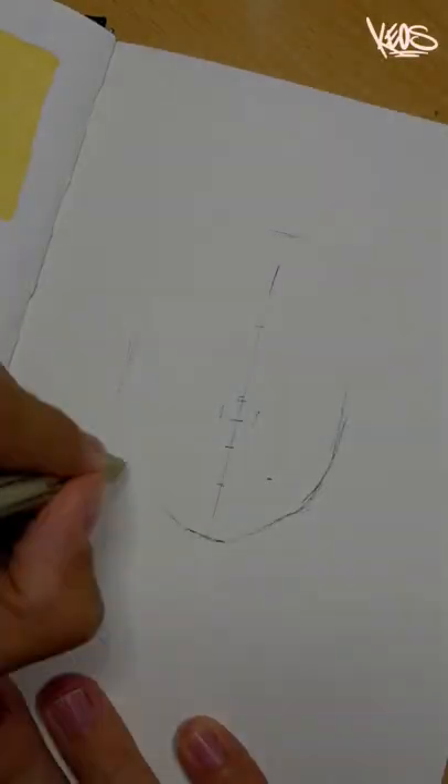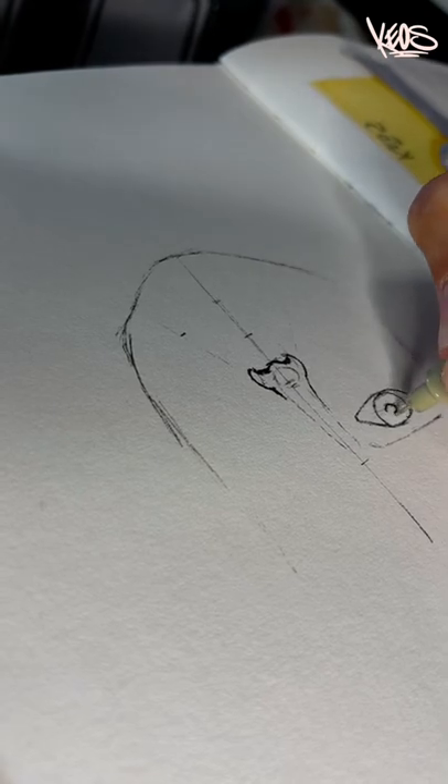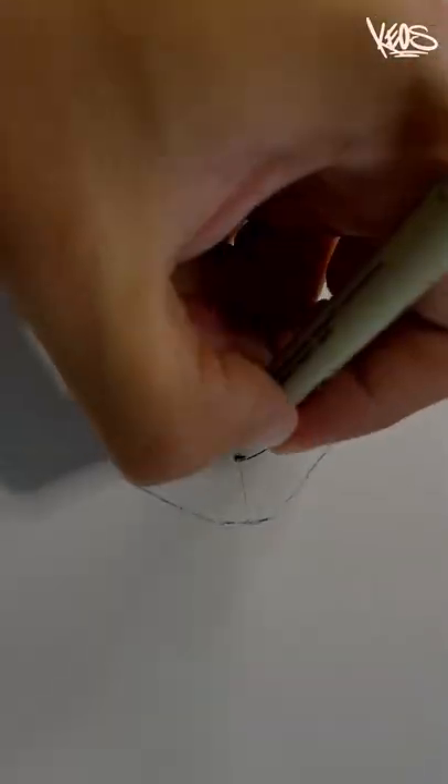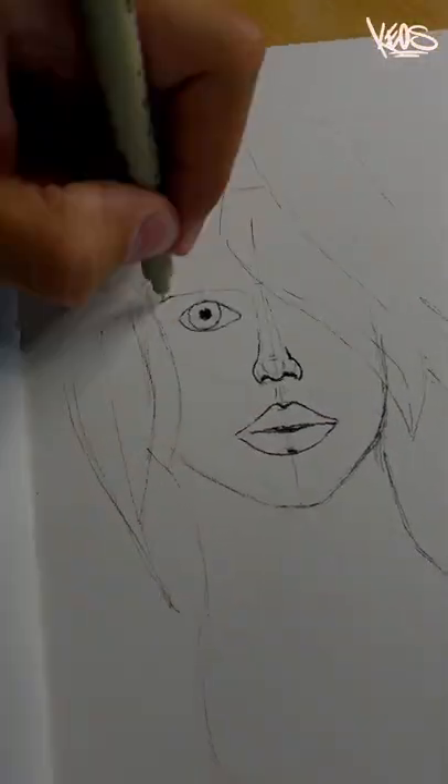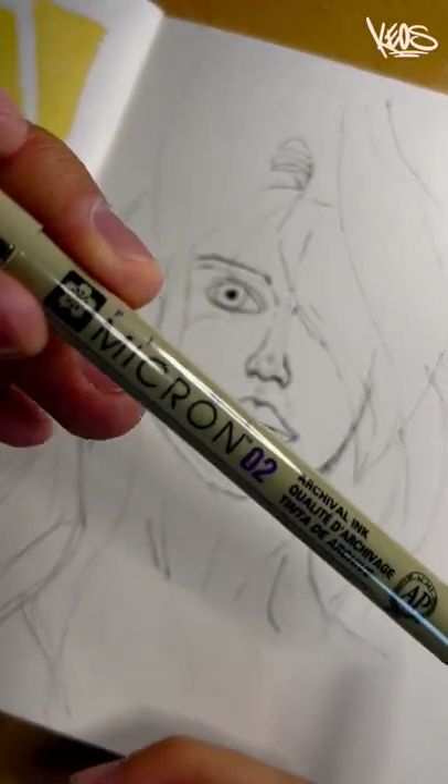Hey guys, today I'm going to show you how I practice my sketches. I'm starting straight away using a micron pen to measure proportions from my reference photo. After that, I'm taking a micron 02, a little bit bigger, to work with.